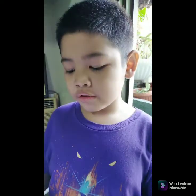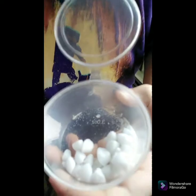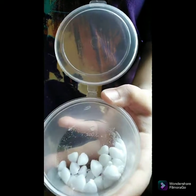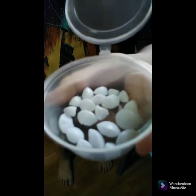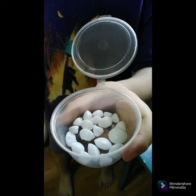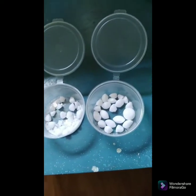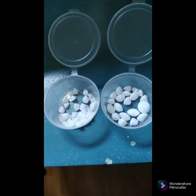Hello guys! Today is the third day of our experiment. Let's check the difference between the naphthalene ball outside and inside the house. This is the naphthalene ball outside the house. This is the naphthalene inside the house. As you can see and compare, compared to day one and day three, it is smaller than before.